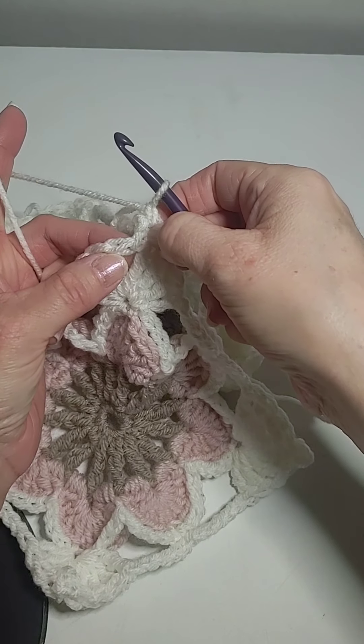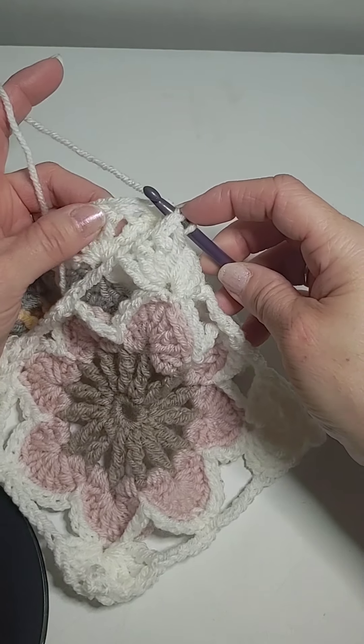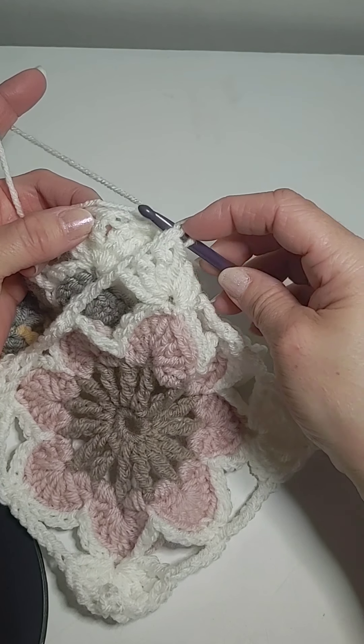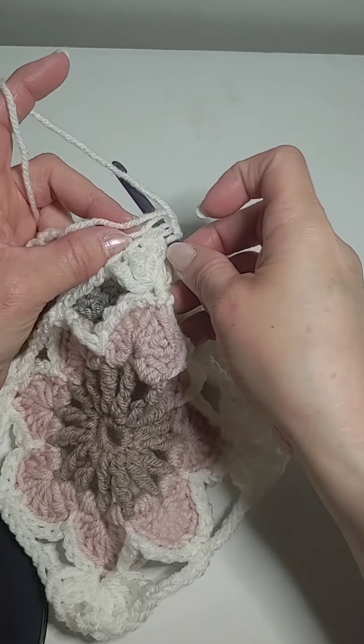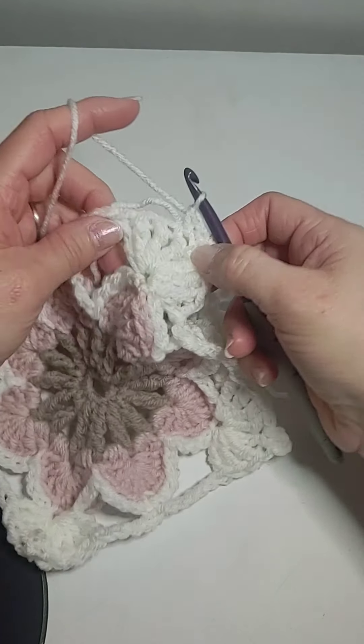It's through the picot right now. This is the first one we're going to go through. Then you've got to find that same one on the second one, which is right here. You're going to pull up a loop and single crochet.